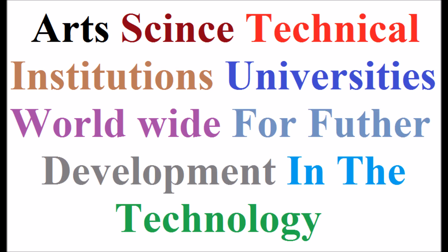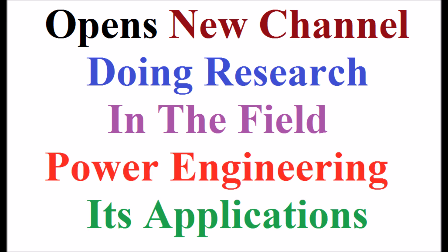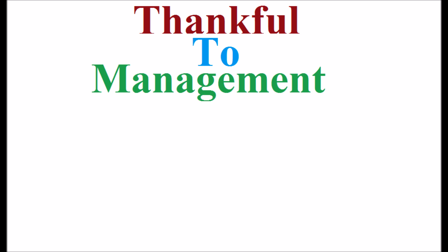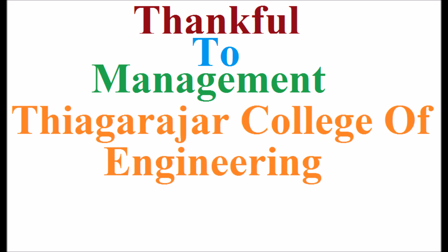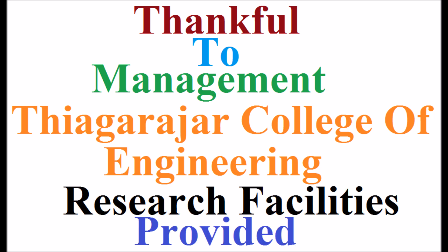It opens a new channel for doing research in the field of power engineering and its applications. Thankful to the management of Thiyarajar College of Engineering for the research facilities provided. Thank you.